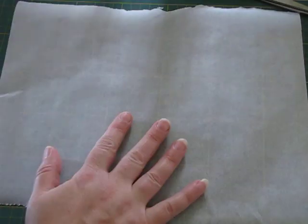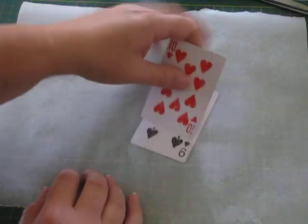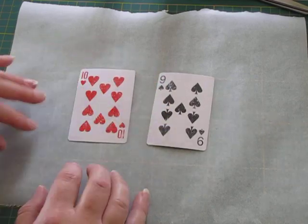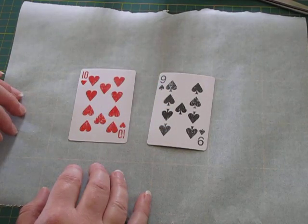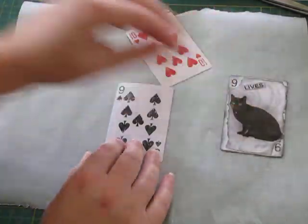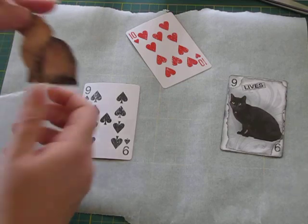All right, so that's done. I'll just move this piece out of the way. Now this is just baking paper or greaseproof paper — I always put that down because you can leave things to dry on it and they won't stick as much. Okay, so next I think we'll start with our nine lives cat card.